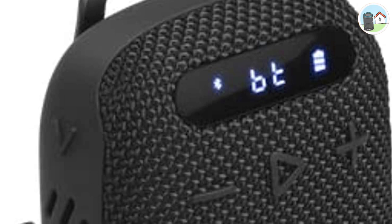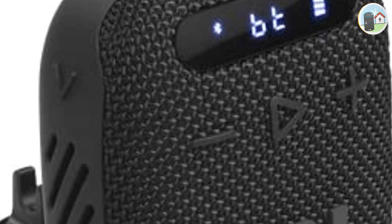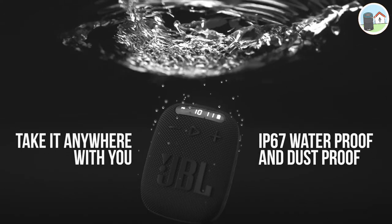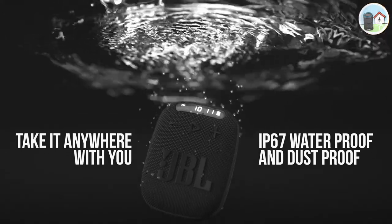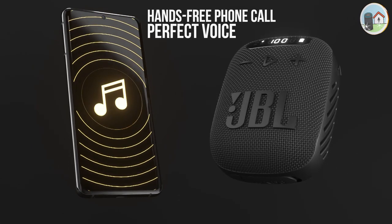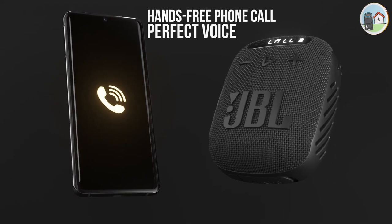It has an LED display that's easy to read, making it safer and more convenient when you're riding or out and about. And because it's IP67 waterproof and dustproof, you can take it anywhere without worrying about damage. The speaker also has a built-in microphone that lets you take hands-free phone calls while you're on the go.